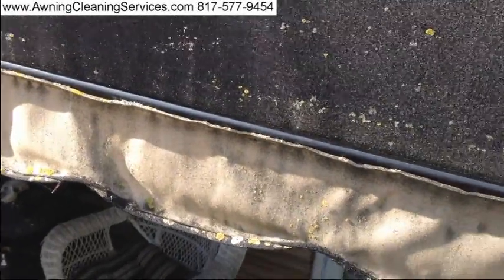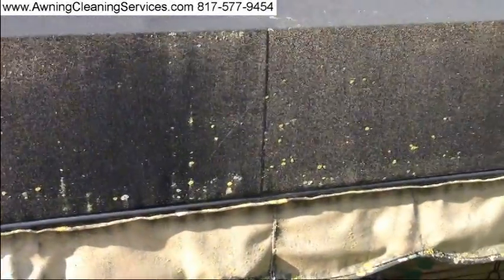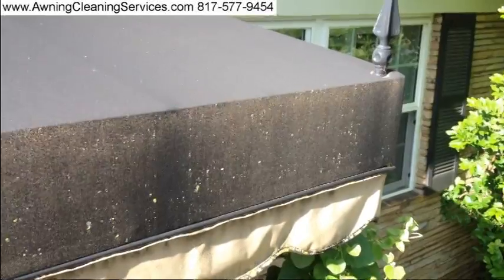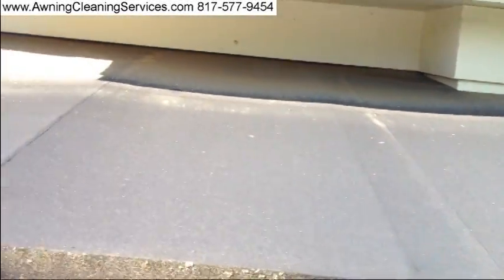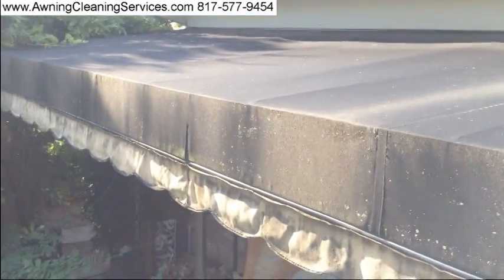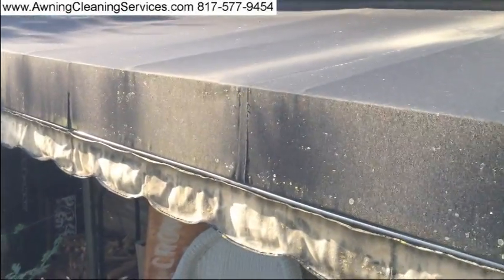Our project this morning is this awning. It's got a little mildew and mold on it. What you'll see me do in this video is clean it. I'll be getting about 80 to 90% of that off, as well as the environmental dirt.